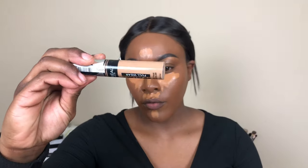For concealer, I'm using my Pat McGrath Labs Concealer in the shade MD 23. For extra brightness under the eyes, I'm going in with the L'Oreal Full Wear Concealer in the shade 410.